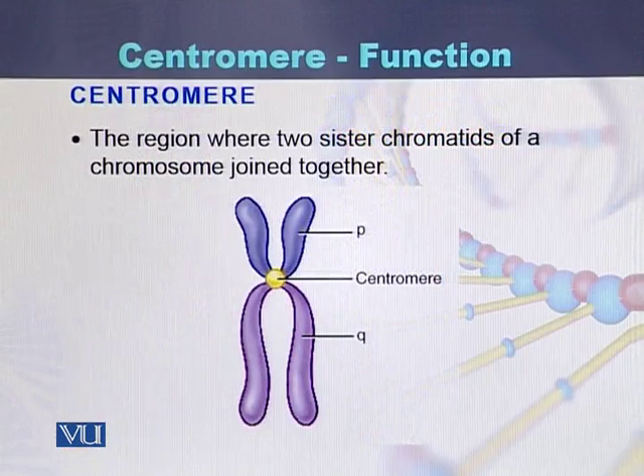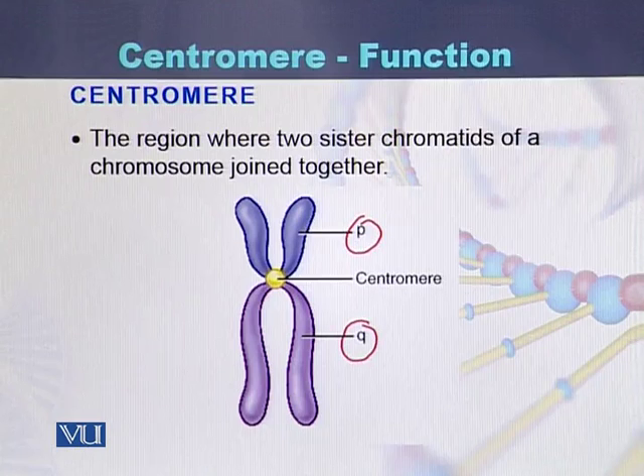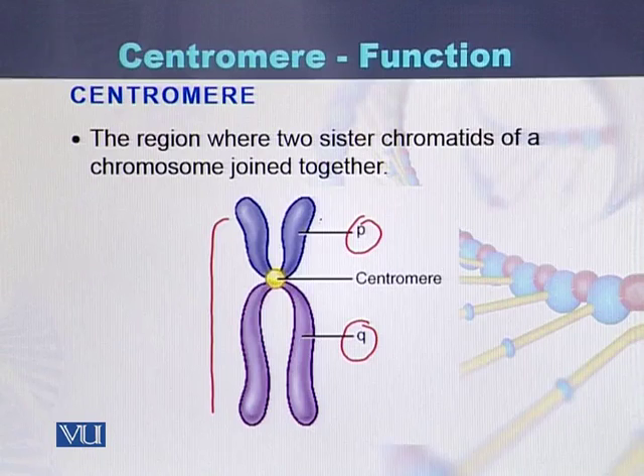If we see this diagram, there is a P arm and a Q arm of the chromosome. This is the sister chromatid of this chromatid — there are two chromatids. One is the chromatid and the second one is its sister chromatid.